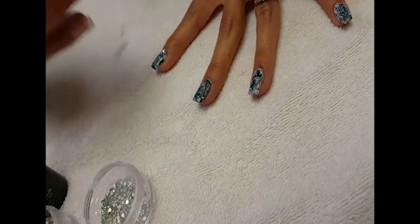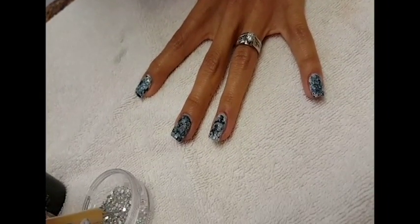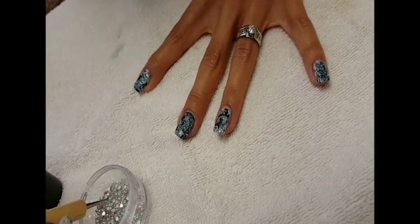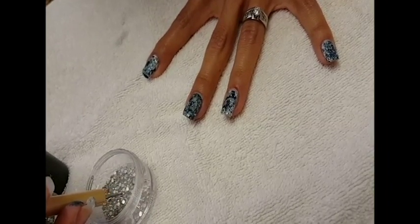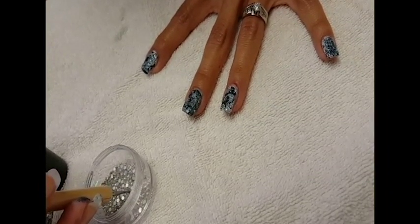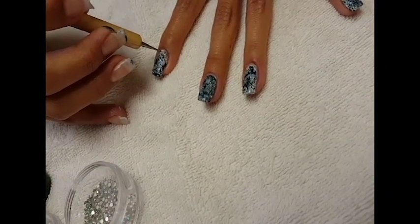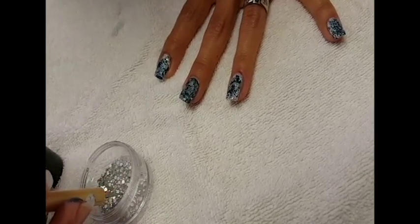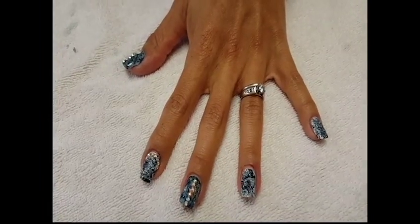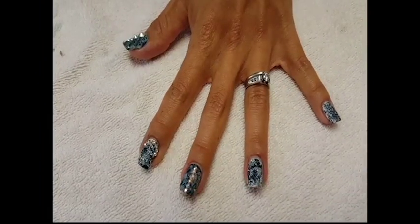You grab another one and keep adding as many as you want. You can find rhinestones at Walmart or any craft store. Just keep adding them and then I'll show you the final results. We're now done applying the jewels on the nails.